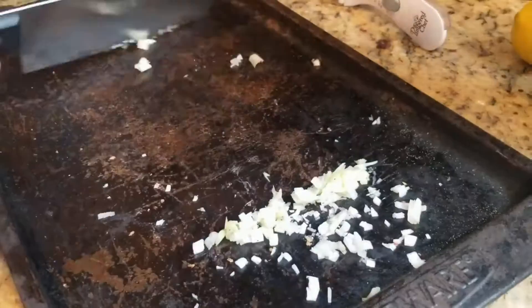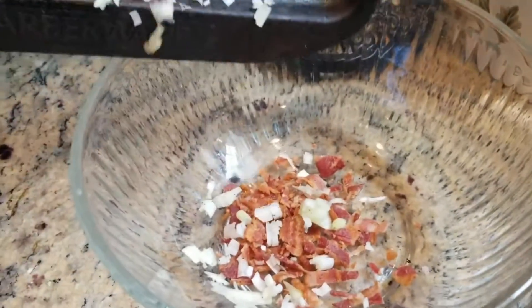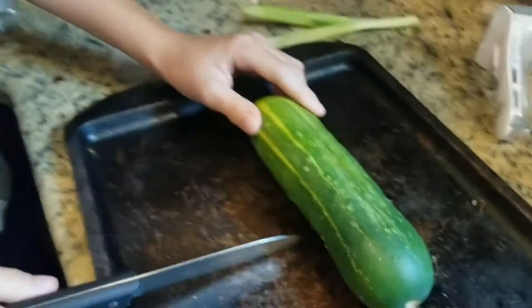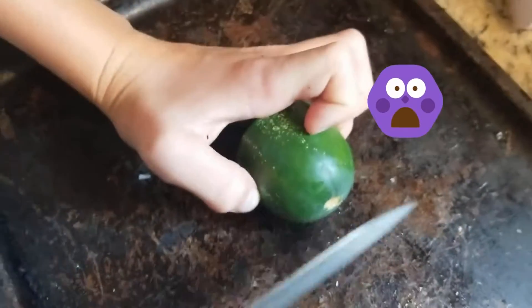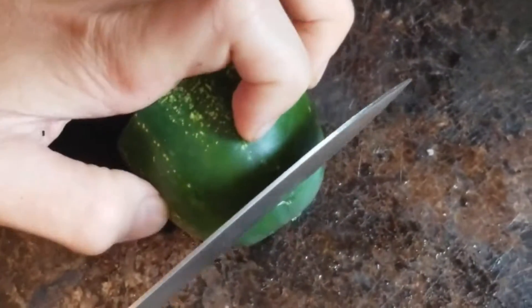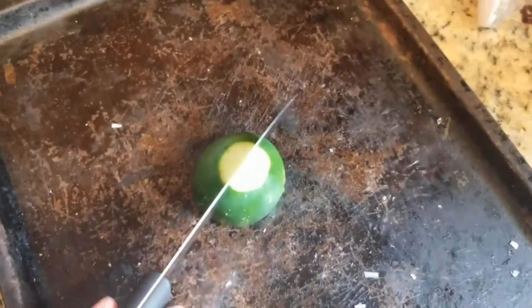Now we're going to use cucumber in this recipe. Whenever you're cutting, you want to curl your fingers so you don't cut your fingers off. We're going to chop these up into small pieces.